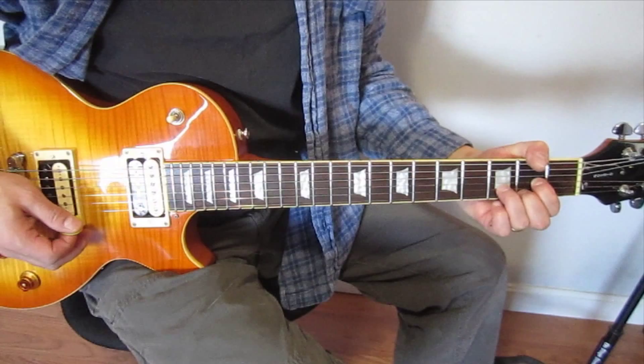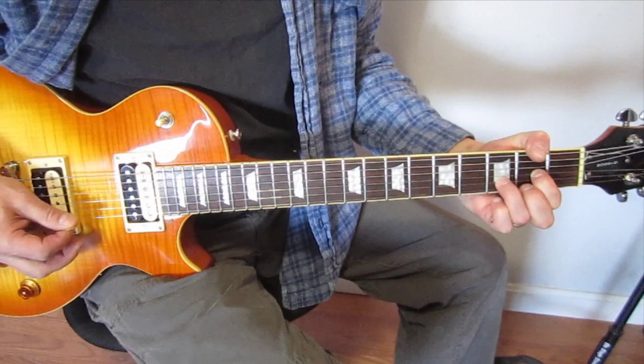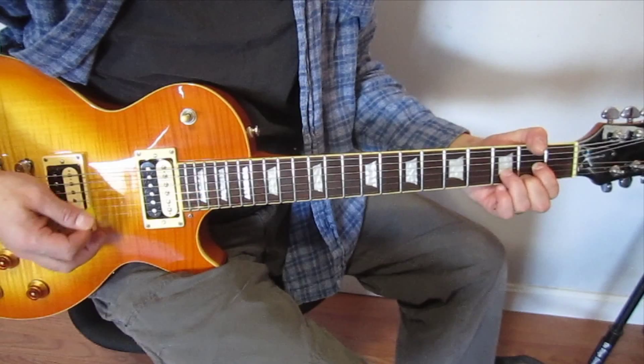Then what we're going to do is release the high E string and remove our middle finger. So we're basically going to be playing a Dsus2 here. And then we're going to come right back down again to the D major — back down the second and third string in the D chord again, the same way we did with the pinky pull-off.